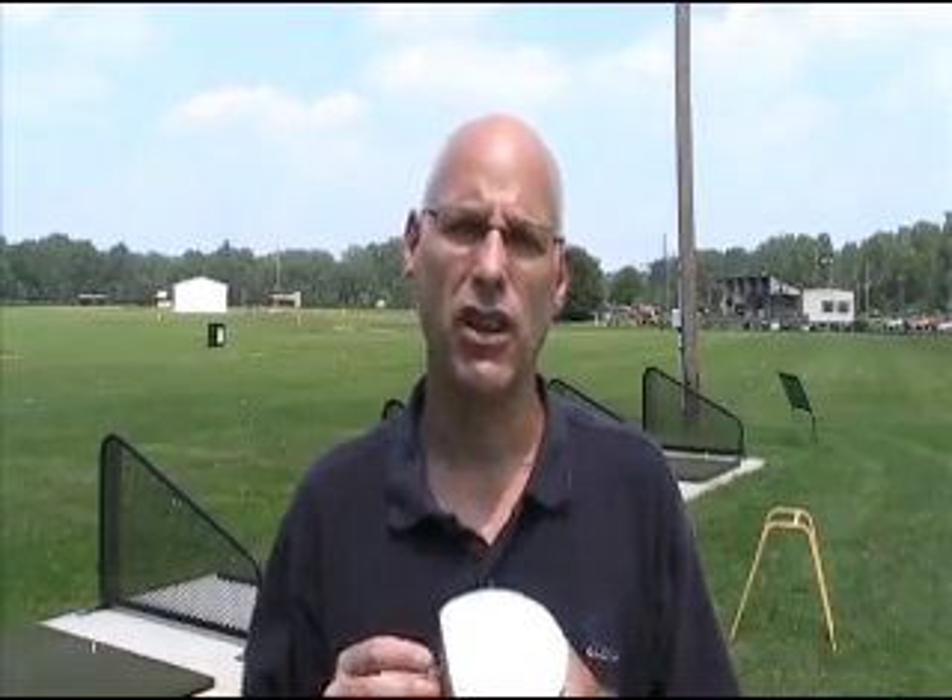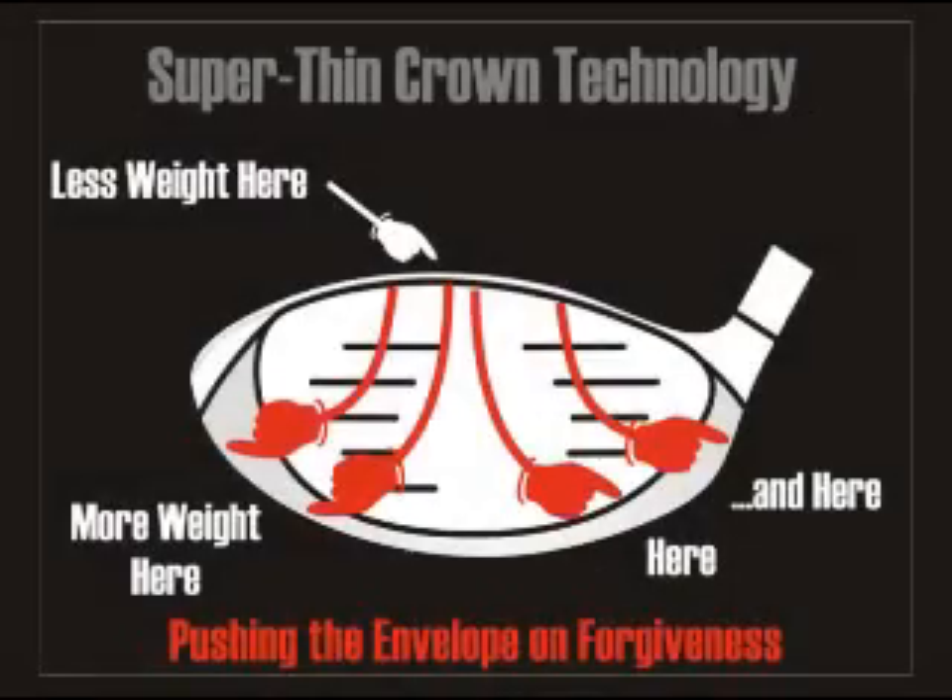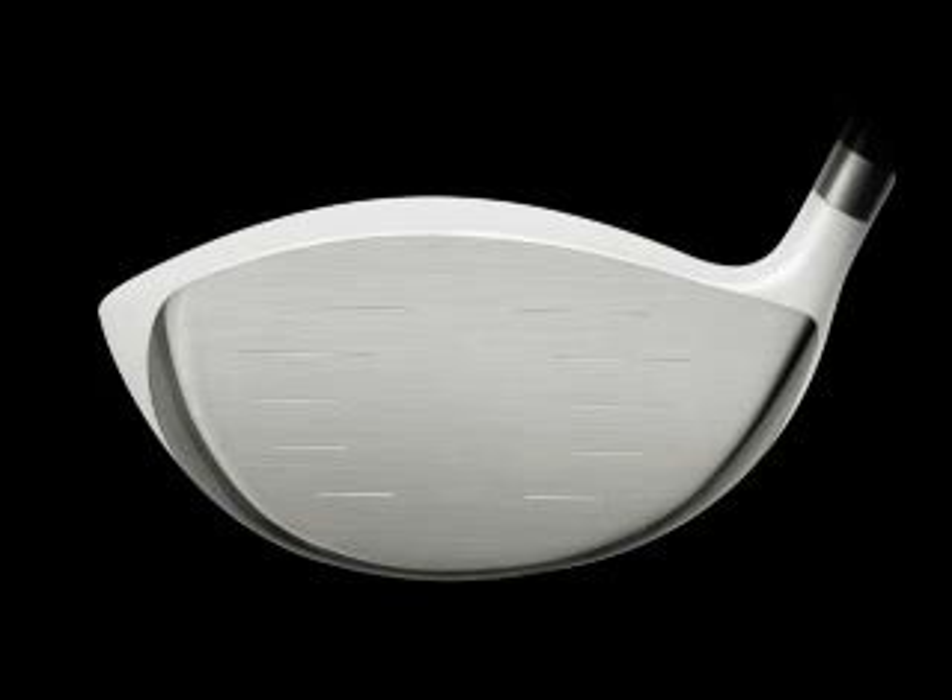The other advantage is the super thin crown technology. Using a new construction technique, we have more discretionary weight at our disposal. This provides for greater forgiveness on off-center shots, and at the same time ensures that the center of gravity stays in the right place to create those high launching tape measure drives.